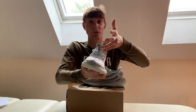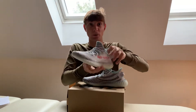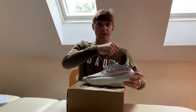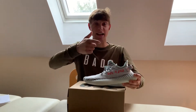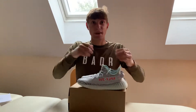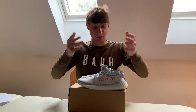This is the V2 model — my favorite V2 in the line. They did V1s: turtle doves, pirate black, tan. And they've done V3s as well. My favorite V3 at the minute is the pirate blacks, but this is about the Blue Tints.